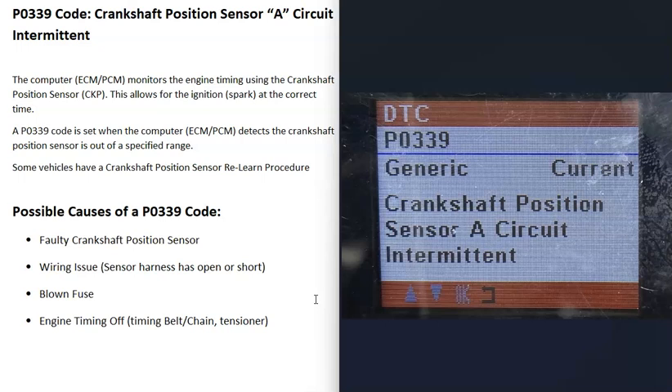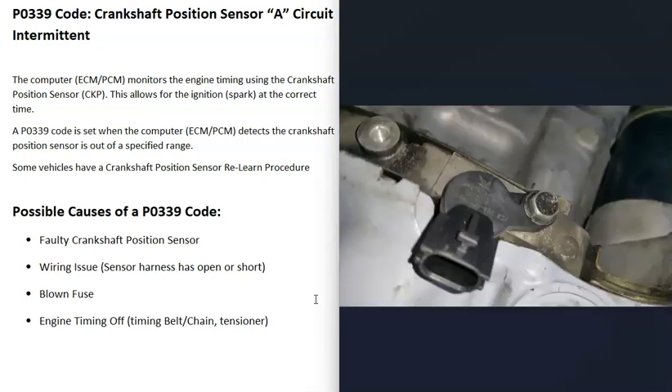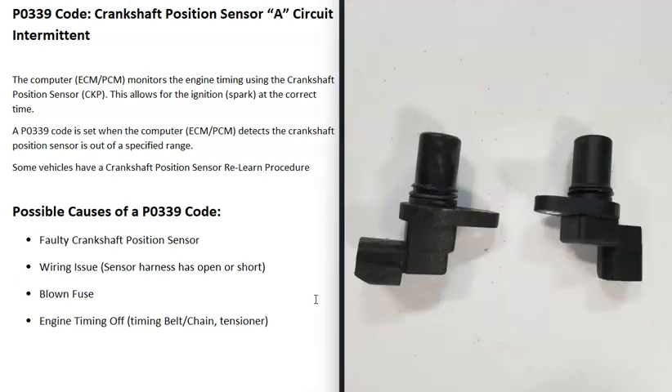So what are some possible causes of a P0339 code? The first thing that could cause it is a bad crankshaft position sensor — it just failed and needs to be replaced. You can test these sensors if you want. The way they work is that every time a piece of metal passes directly in front of the sensor, it completes a connection and sends a signal back to the computer, which calculates the position of the crankshaft as it's spinning. There are good YouTube videos on testing methods.